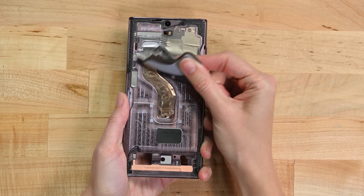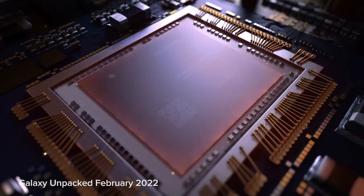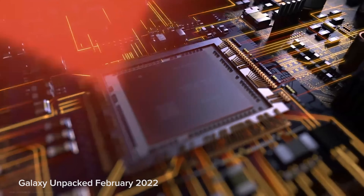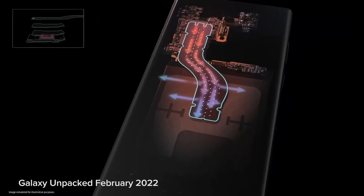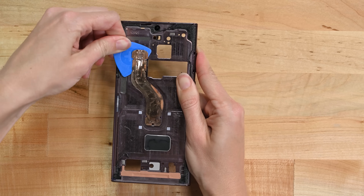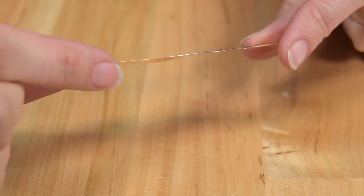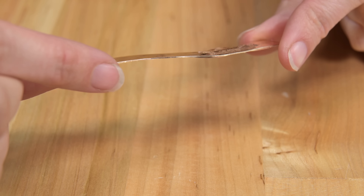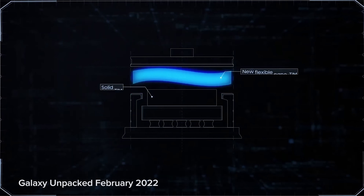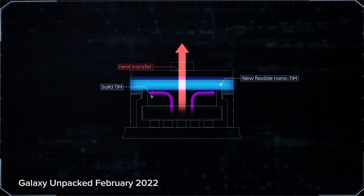Peeling up some graphite, we get a clear view of the new stainless steel vapor chamber cooling system. Like traditional heat pipes, vapor chambers are used to transfer and disperse heat from a high energy source like the S22's SoC. Stainless steel allows this vapor chamber to be stronger, more efficient, and an ultra-thin 0.4mm. We've seen a lot of heat dissipation efforts in here: oodles of graphite tape, some serious thermal paste, and now this beefier vapor chamber. At a guess, we'd say catching up to Apple Silicon is starting to make Samsung sweat — pun intended. Faster processors mean more heat, and if you can't get them to run super efficiently, then you have to bleed that heat off.